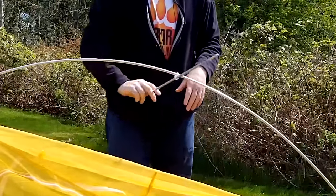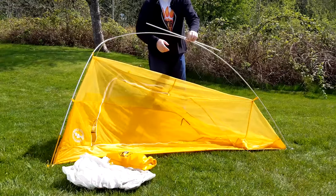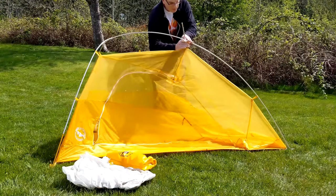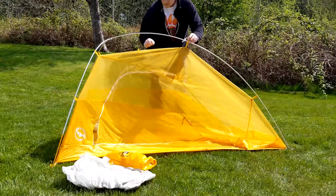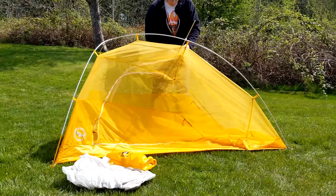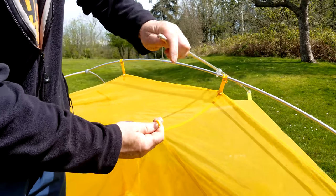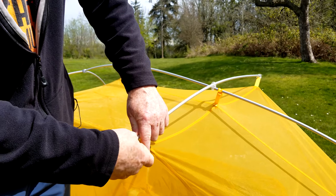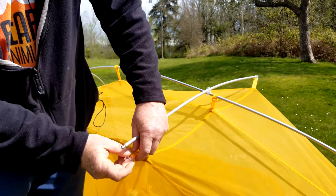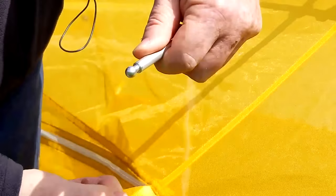This is the crossover pole right here. They don't specify it in the directions, but every other tent I've had with a crossover pole system has the pole going over the top of the main body pole. It might not make a difference, but they don't specify it. For this crossover pole, you have this little plastic piece — you just clip it from the bottom up onto the grommet. To take it off, you flip it to the top and it comes undone.